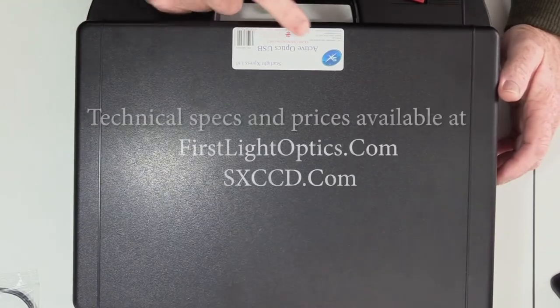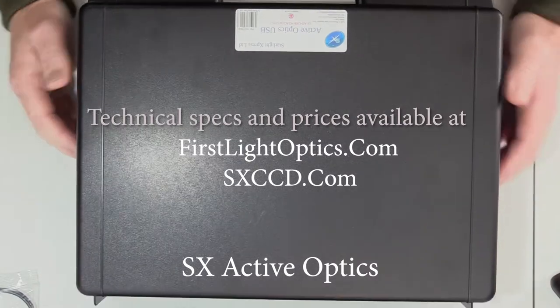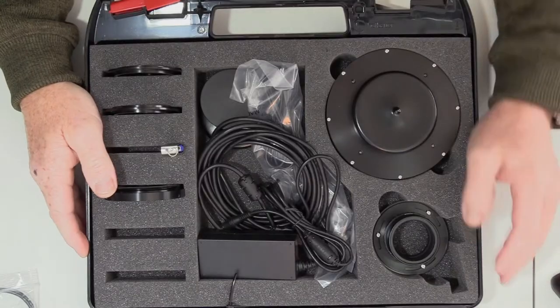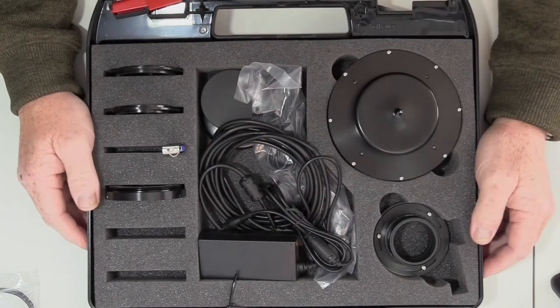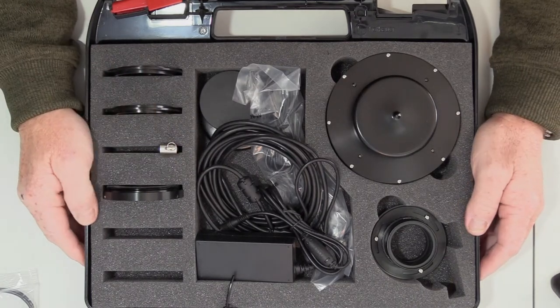The Adaptive Optics — also the Starlight Express Adaptive Optic Kit. In this one, same again: variant adapters for different setups, the adaptive optic wheel or lens, and all the bits and pieces that go with it. Another USB stick — so everything's in there that you need.